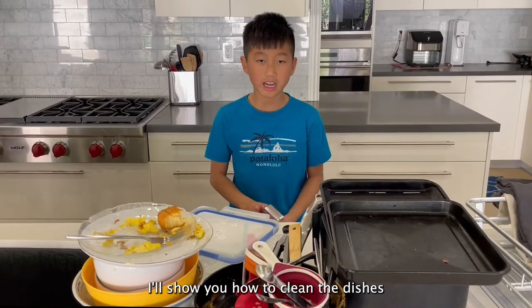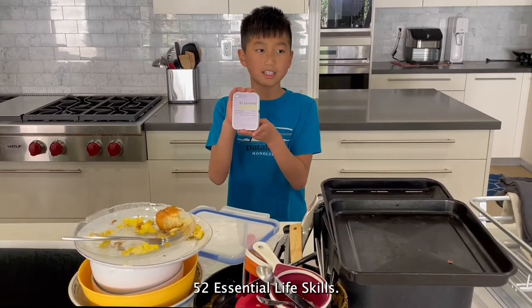Today I will show you how to clean the dishes with your hands with 52 essential life skills.